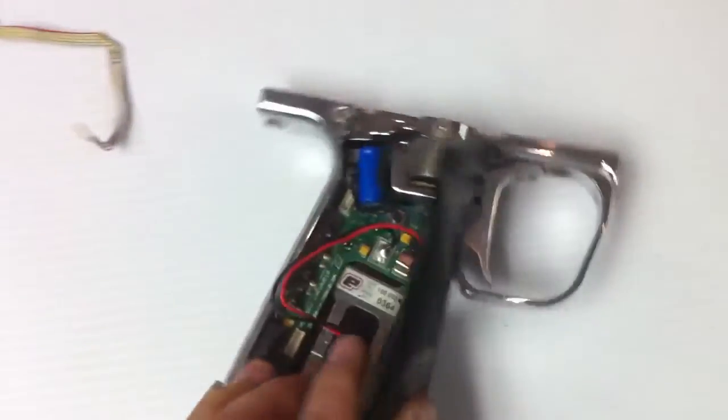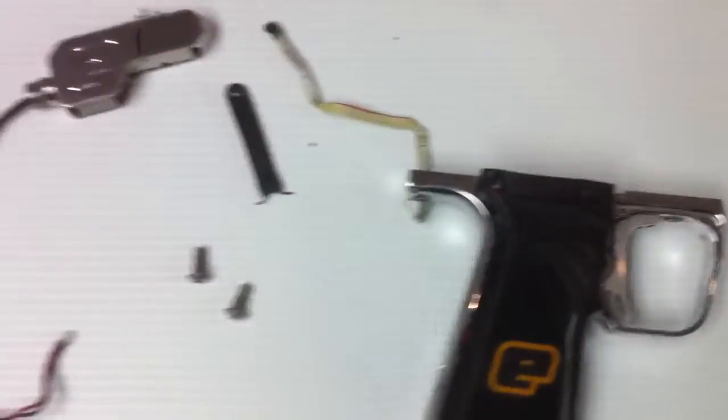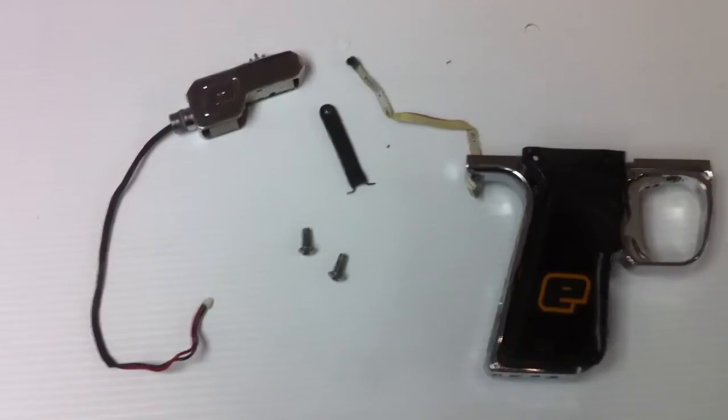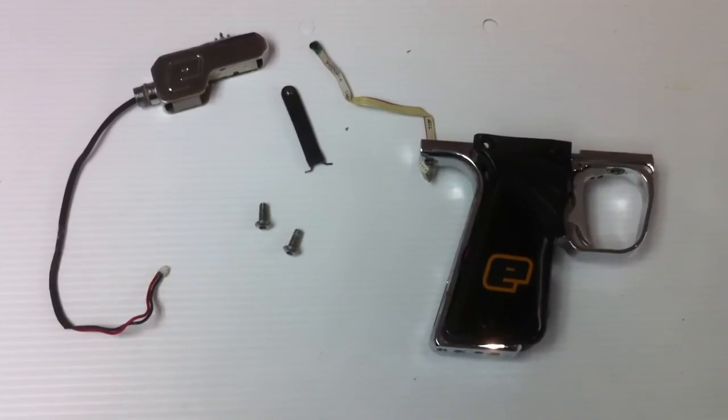And again, look inside, you get everything you need to put on the gun. Any questions, send us an email. These are hard to come by anymore, so it's a good find here. We'll sell this one cheap and get it out the door. Thanks for watching.